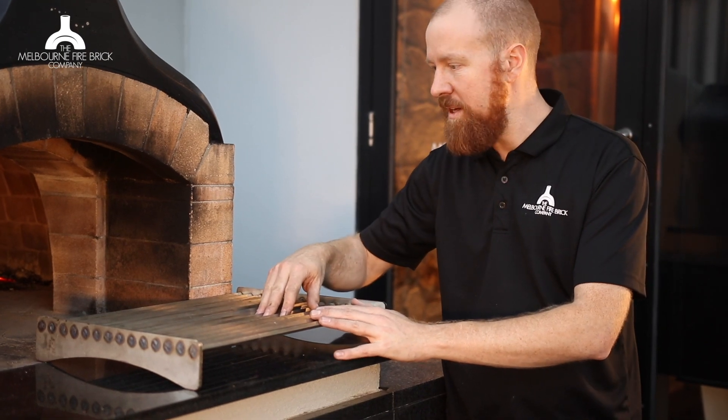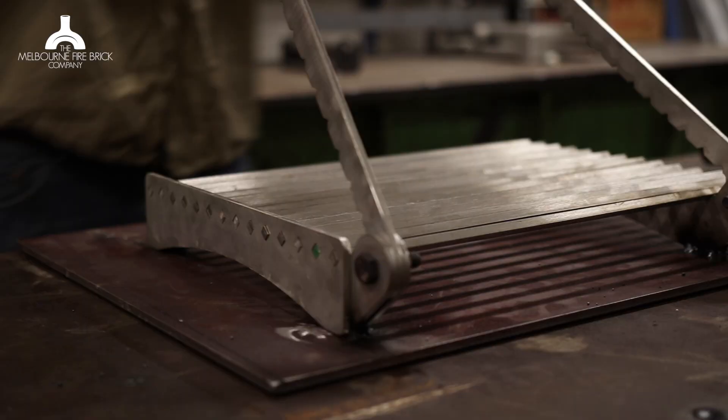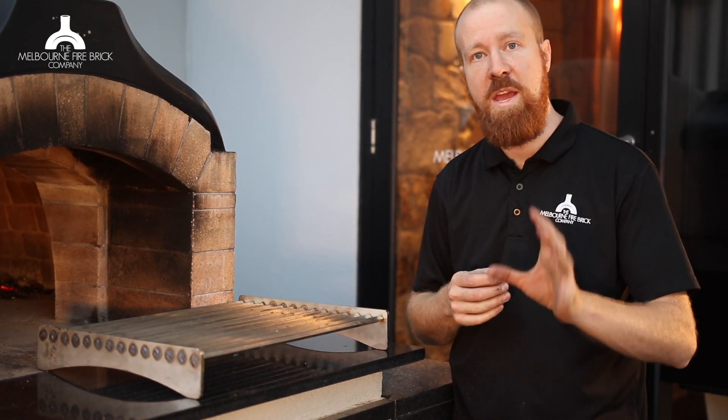316 stainless steel bars, beautifully brushed and gorgeous. Laser cut ends, TIG welded together by ourselves. And we have these for sale for you. We have two sizes — one to suit our D130 and D105 ovens, and the other to suit our P85 and D95 ovens.